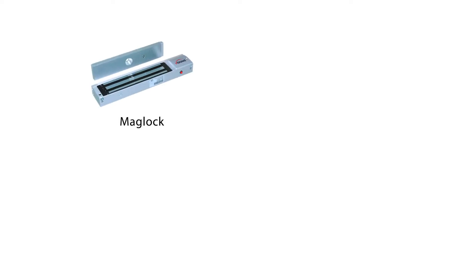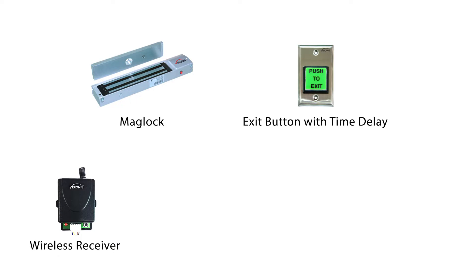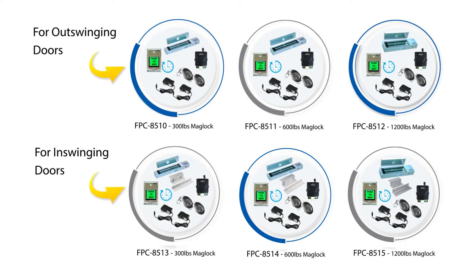This kit comes with a mag lock, an exit button with time delay, a wireless receiver, two remotes, and two power supplies. We have kits for out-swinging doors and in-swinging doors, with three different electromagnetic lock weights: 300 pounds, 600 pounds, and 1,200 pounds.